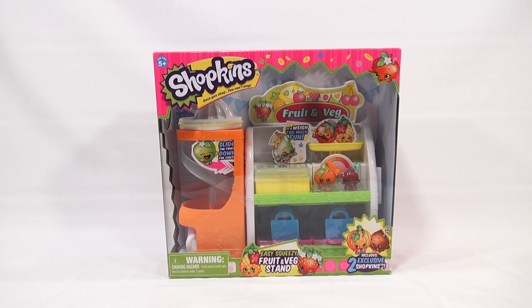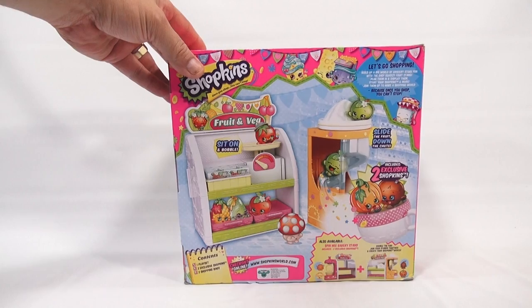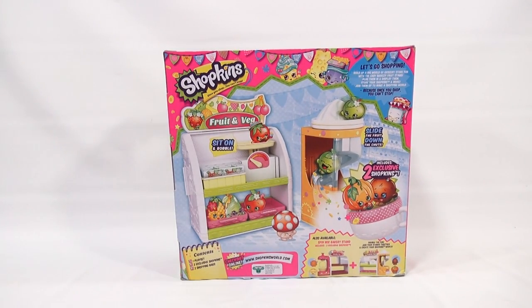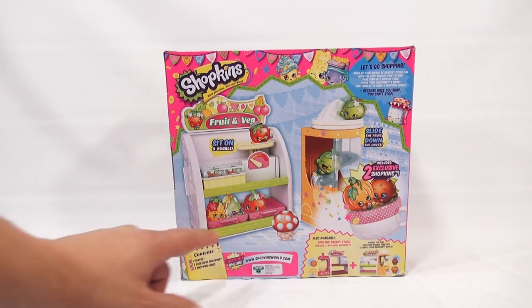It is the Easy Squeezy Fruit and Veg Stand, which includes two exclusive Shopkins, ages 5 plus. This is a Moose Toys product, and the contents include one playset, two exclusive Shopkins, and two shopping bags.